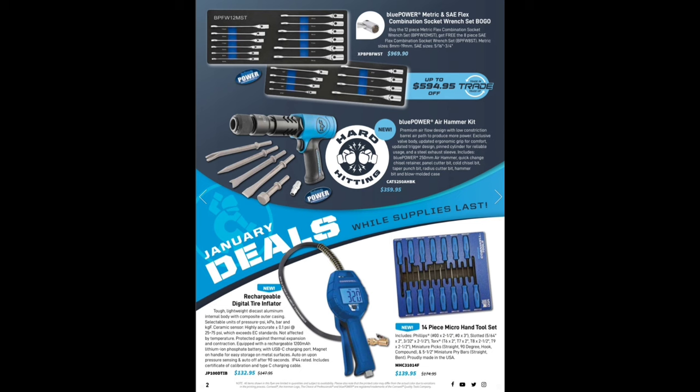We've got a pretty cool rechargeable digital tire inflator for $132.95 — rechargeable! That is pretty awesome, the fact that somebody finally figured it out. Then we have the new Mayhew rebranded USA-made Cornwell brand — they're carrying the Cornwell name but made by Mayhew. $139.99 — I like it a lot.